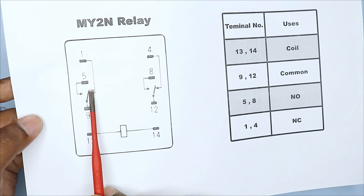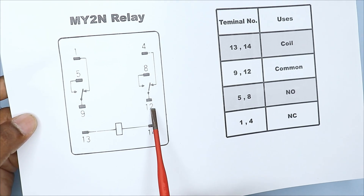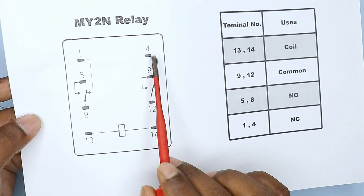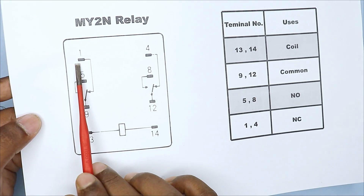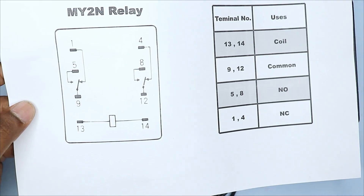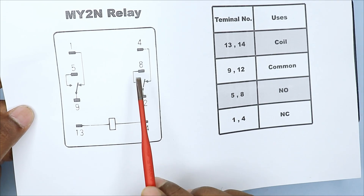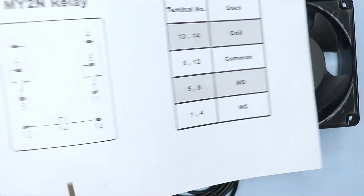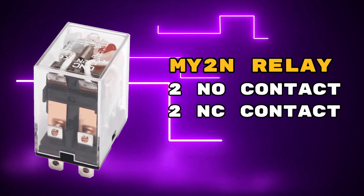This mechanical switch keeps moving in both directions. Right now, this switch is connected to terminal number 1. Similarly, terminal number 12, which is the common terminal, is connected to terminal number 4. This means that terminal numbers 1 and 4 are NC contacts. After this, terminal numbers 5 and 8 are in open condition, meaning terminal numbers 5 and 8 are NO contacts.